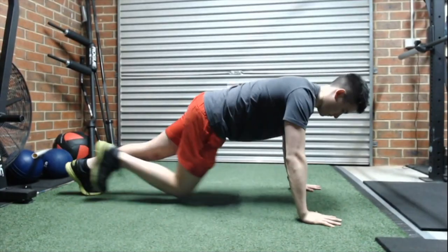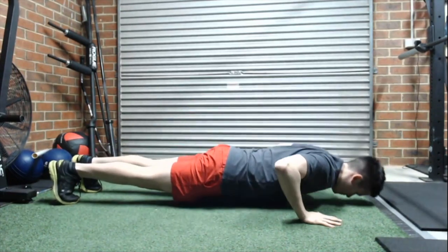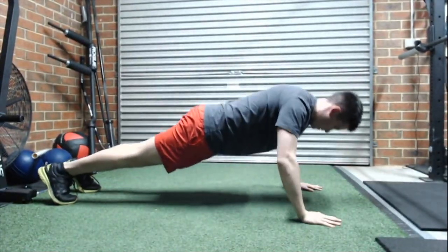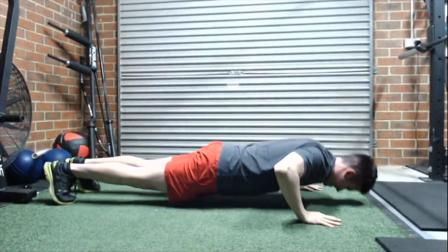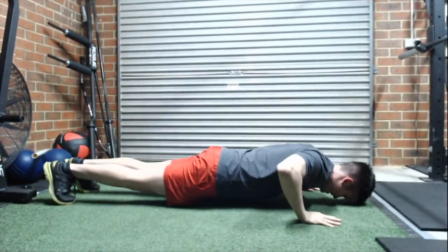Again, if you want more chest, you're going to squeeze your hands in. If you want to protect your shoulders, squeeze the ground apart and you're going to feel a bit more upper back there. Don't extend your back and don't let your hips fall first or your head or your chest — just let them all sink to the ground and pull yourself slowly down at the same time with all those segments.